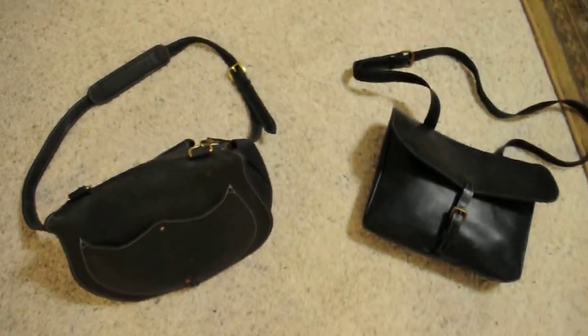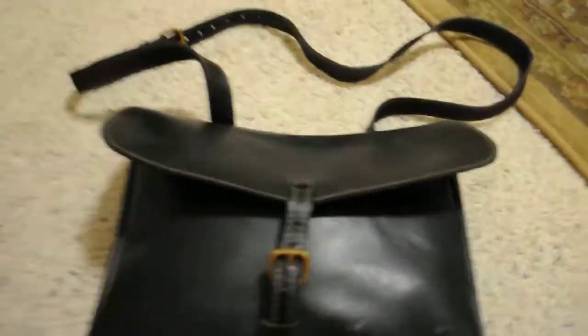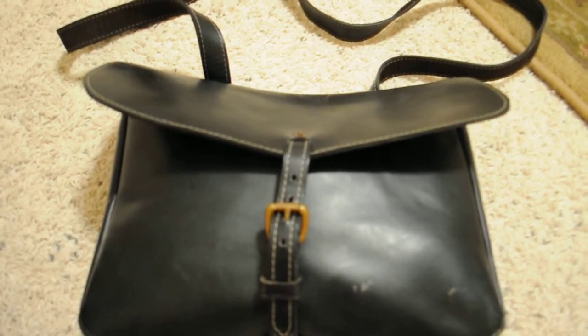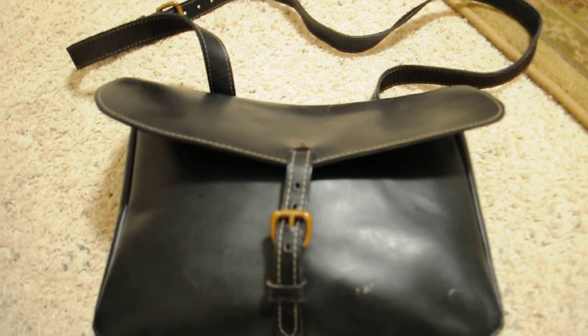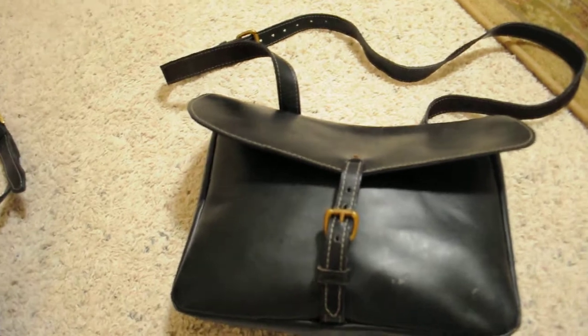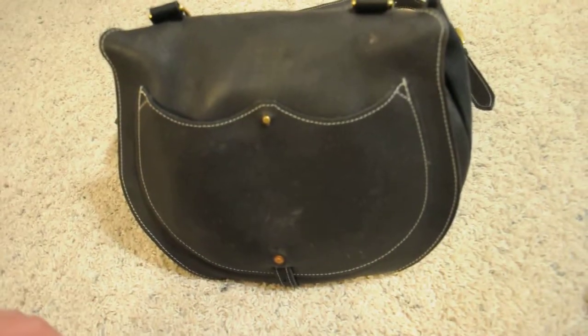His leather goods are the best — as good as it gets. He makes a lot of the reproductions for Hollywood in the movies. Gods and Generals — pretty much all the haversacks and any leather goods you see in that movie he made, as well as the sword belts for a lot of movies. Too many to list; he's got them on his website. Hollywood calls him, so he's a busy guy.